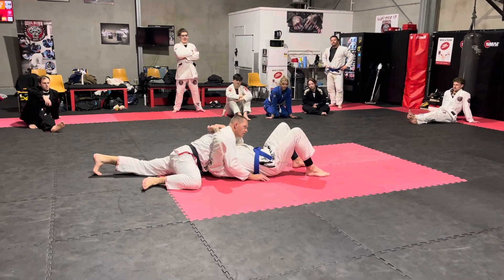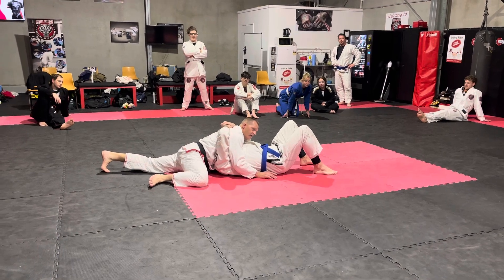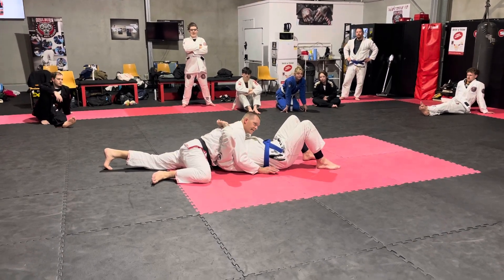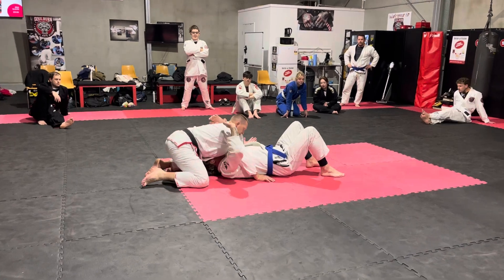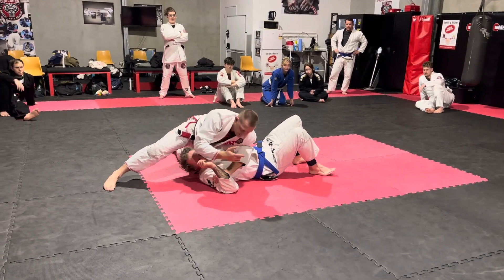If someone body locks you from this position, you just think: great. He's now giving me arm bars and kimuras. There's also two chokes here straight away — I'm already picking them off. This arm is going to cut underneath. I'm going to turn my wrist up, and then I'm going to pinch my shoulder. I'm going to roll over, and that pulls the arm off my head.